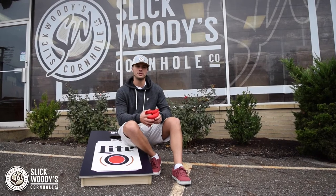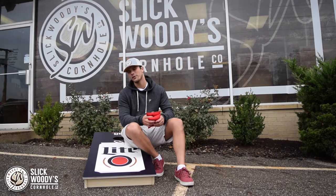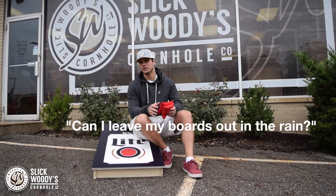Hey guys, what's going on? This is Dylan from Slick Whitties Cornhole Company. I'm here on this gloomy rainy day at the Slick Whitties headquarters, and I thought it was the perfect day to talk about a question that we've been receiving quite often: Can I leave my boards out in the rain?